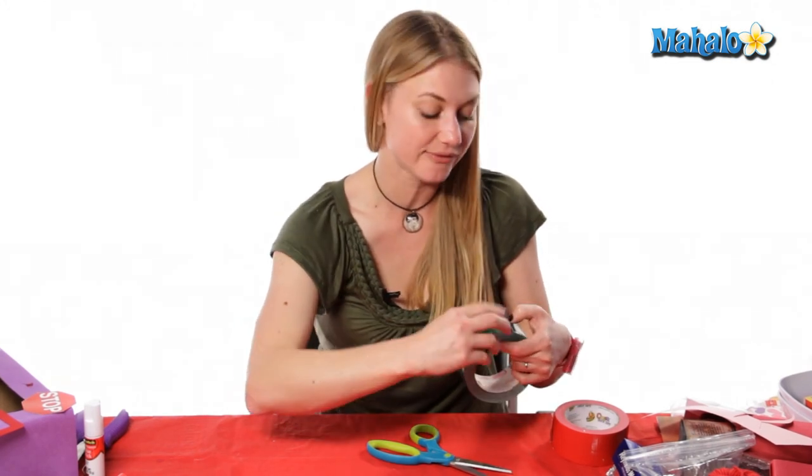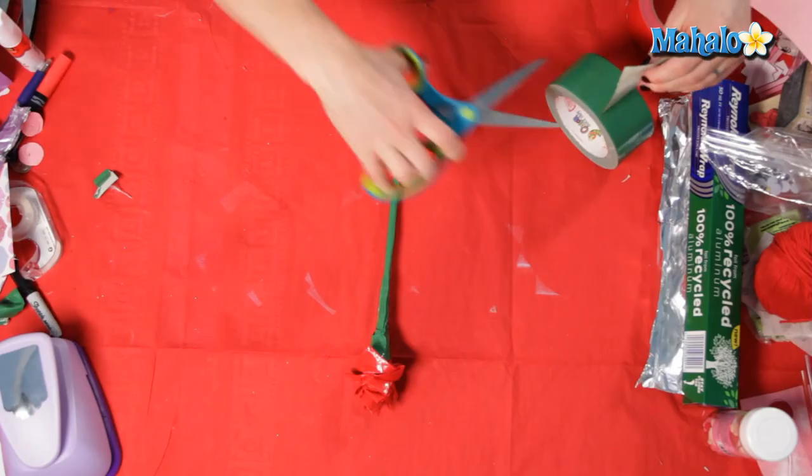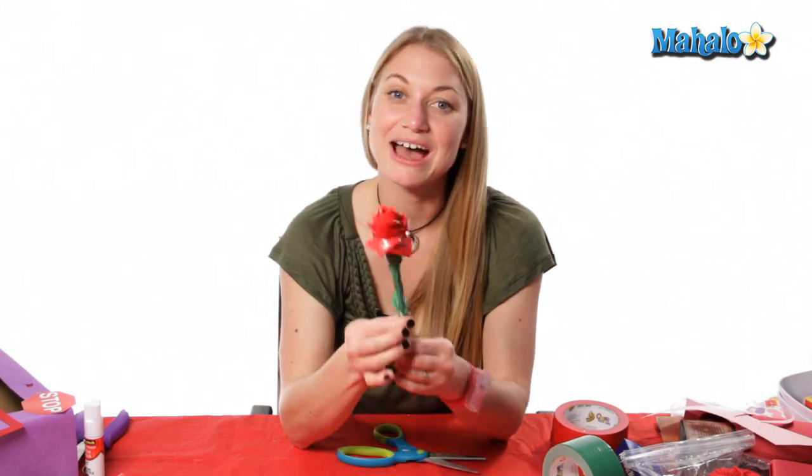If you'd like to make a leaf, you just do the same thing as the petals and just make a longer leaf. And there you have a duct tape rose!